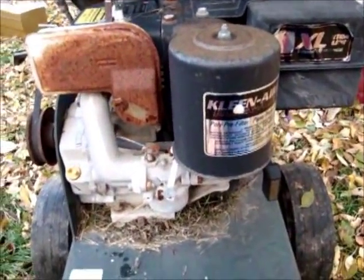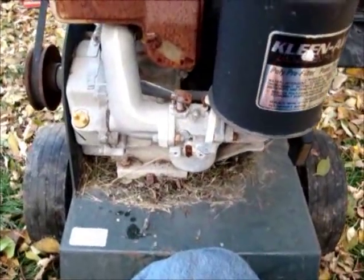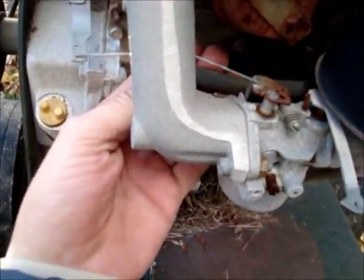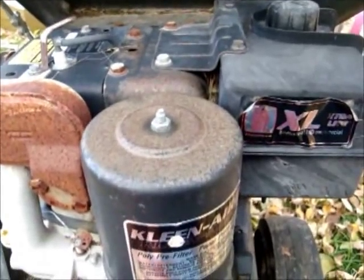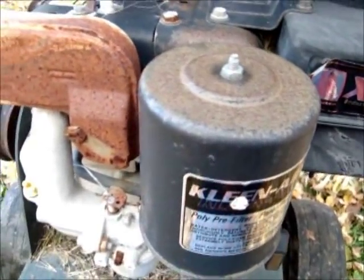So I guess the first step here, like usual, is to pull the carb off and check it out. All the fuel lines are going to be replaced — they are, as you can see, very cracked and very old. He said it's been sitting for 10 years, which is a long time for a chipper to be sitting.